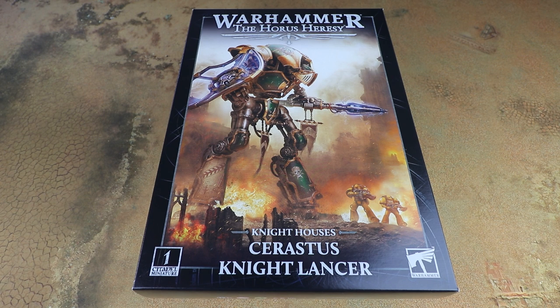What we're going to do in this video is open this up, have a look at the sprues, and hopefully by the time the video goes out have this built and painted to show you what it looks like in the flesh, and have a few size comparisons to some of the other Knights in the range.